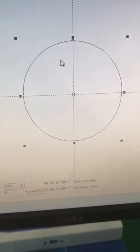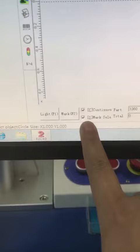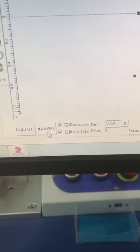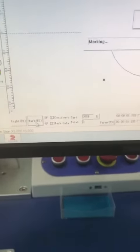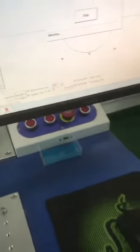We can use this to mark the circles. Choose 'continuous' and 'mark selected' — these two sections have been selected. Then click 'Mark'. The laser source will fire and the laser beam will come out.